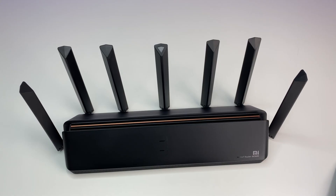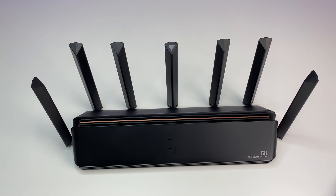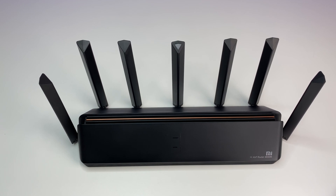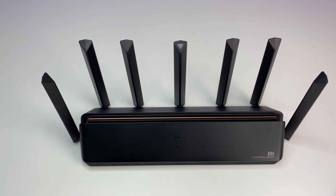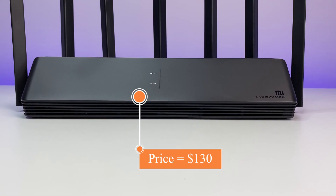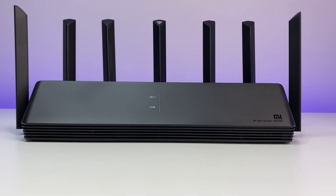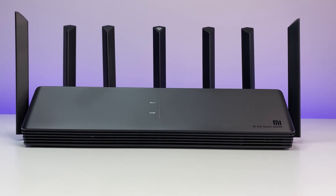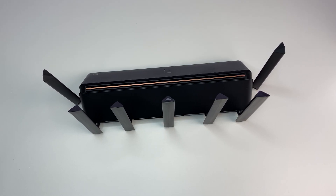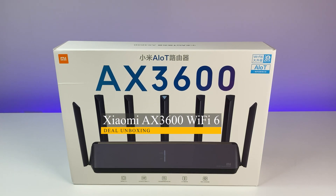To summarize, the Xiaomi Wi-Fi 6 AX3600 router performed very well. It delivers good Wi-Fi coverage and very good Wi-Fi speeds, covering up to 5,000 square feet. It offers all the latest features and is priced at only $130 on GearBest. On that basis, there is no problem recommending the Xiaomi AX3600 Wi-Fi 6 router to anyone in the market for a new Wi-Fi 6 router.